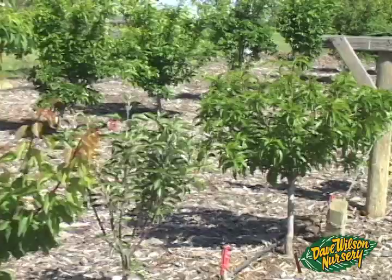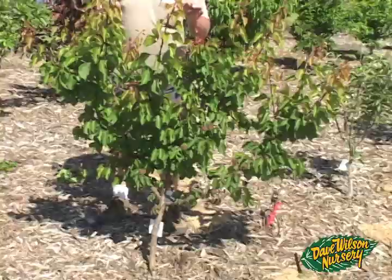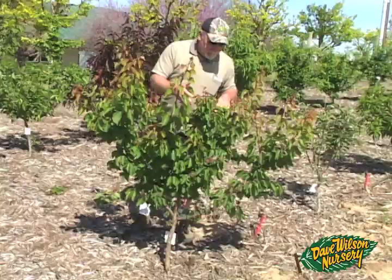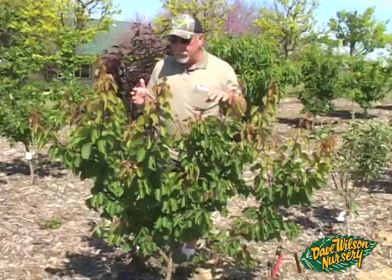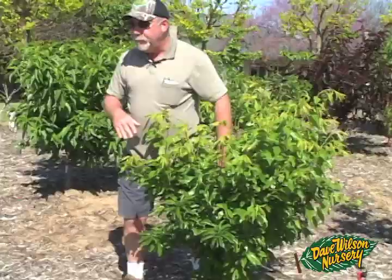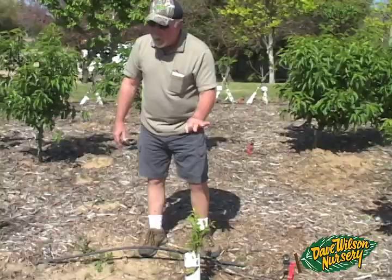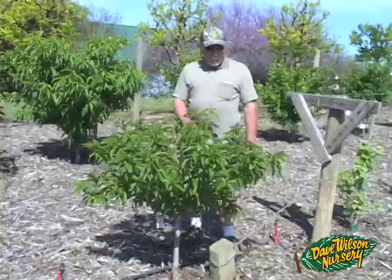I'm standing in our hard-pruned section of the orchard, where we keep all trees in this row to less than five feet tall. Here's Cotton Candy aprium — it was a small liner when we put it in and has done really well. We left a fair amount of fruit on it because everybody loves Cotton Candy. Here's our Santa Rosa plum — we'll always keep this one tiny and short, and it's got a few nice fruit set already. And here's our new addition, Flavor Finale pluot — the late pluot in the series, coming on after Flavor King and Flavor Grenade, delicious right into October.